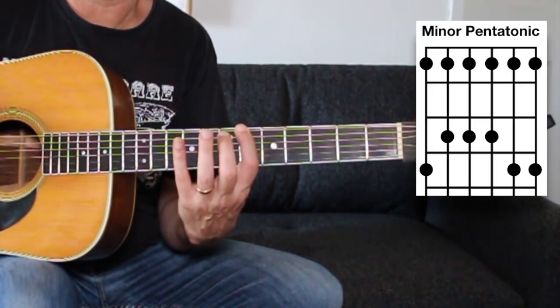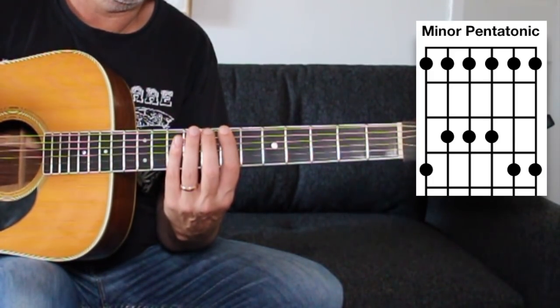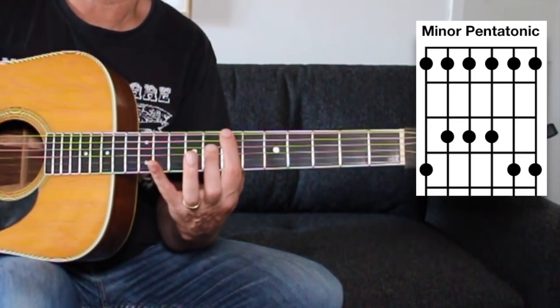If you want to work on two skills at once, you can practice the scale ascending and descending with alternating picking. Ultimately, you're going to need to use alternating picking if you want to play fast.